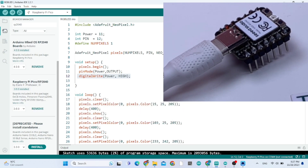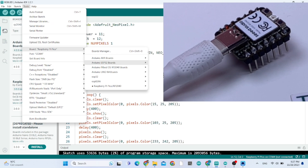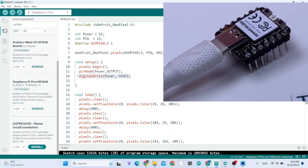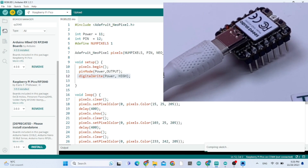Download this board, then choose the board from Tools. But don't choose any port — on Arduino IDE 2.2.1, you don't choose any port.